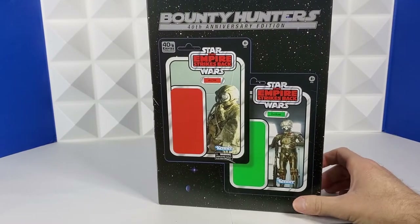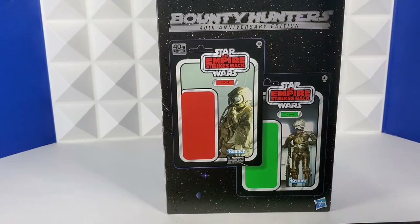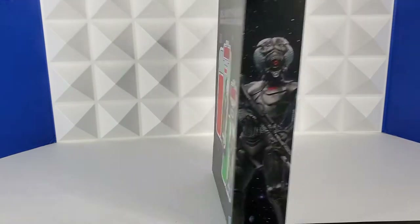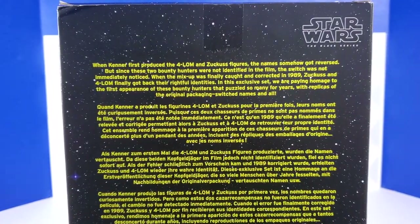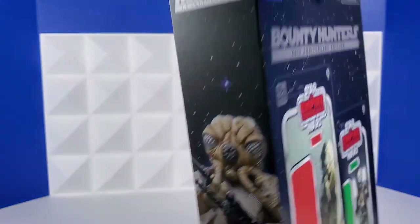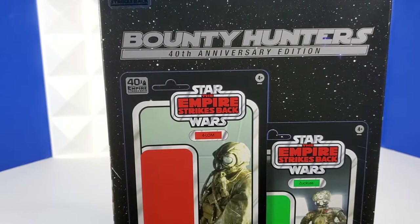I am so happy about this Bounty Hunters 2-pack. I still have not popped it open — I am going to do an episode on it. I'm going to keep these in box and hang them up in my Star Wars display in the nerdery. They're just so cool in carton. So the back of the package explains what happened here: Kenner produced the Farlom and Zuckus figures and the names were originally reversed, and they didn't catch it until four years later. So they reproduced these with the wrong names on them. I love that detail — that's so cool. If you're nerdy about the stuff like me, I just can't say how cool that is.